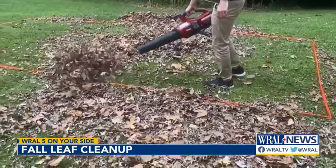Healy Arthur, Five on your Side. Consumer Reports says you can also use your mower's bag attachment when you mulch your leaves, and use the clippings as bedding around your shrubs.